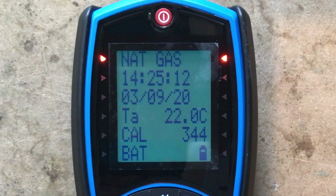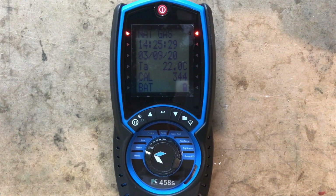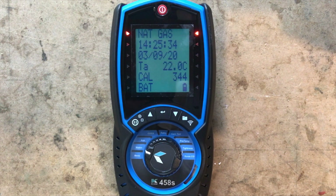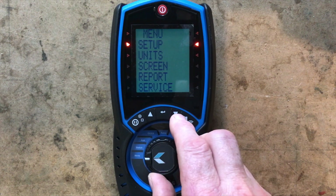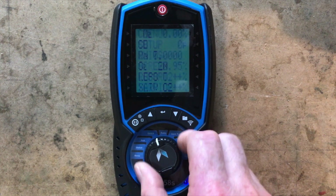We've got status which is natural gas. It's now telling us the time - 25 past 2, which is bang on right. The date is the 3rd of the 9th 2020, which is correct. The temperature is 22 degrees C. Its calibration is due in 344 days - shouldn't that say 365? Shouldn't it start when you first turn it on when you first receive it? Anyway, let's put the backlight on - the battery is three quarters charged. Then we've got the menu where you can do your setups and use the arrows to scroll through all the stuff, which is pretty standard.